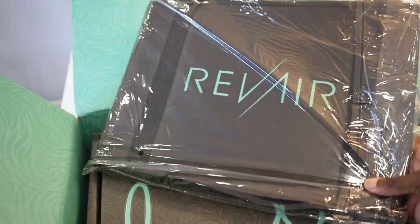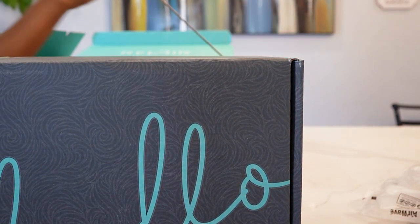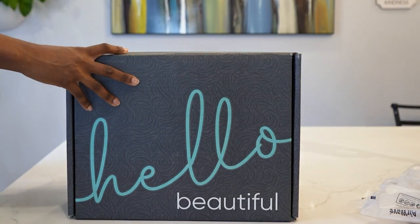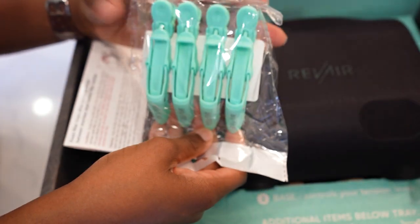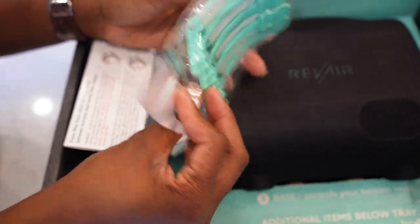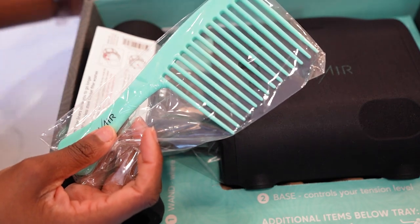So this came in the mail today, girl. I spent a pretty penny on this bad boy. I've been waiting for a very long time to pick it up, and it came, and I'm ready to use it. So this is what it looks like inside the box, and we have here some clips. I always love me some good clips. These are actually the softer plastic type clips.